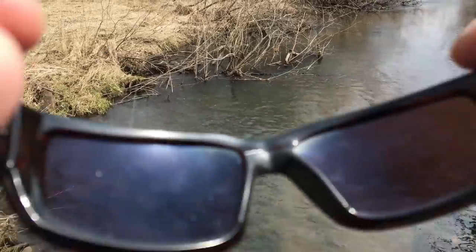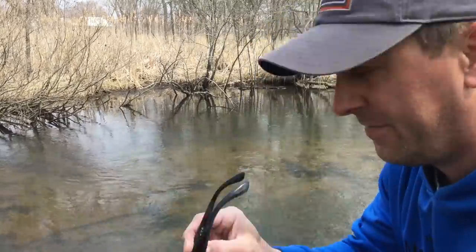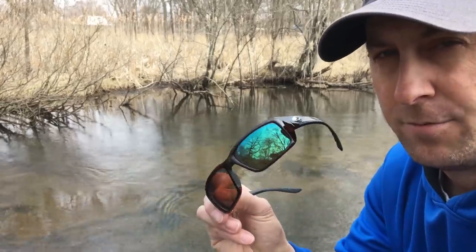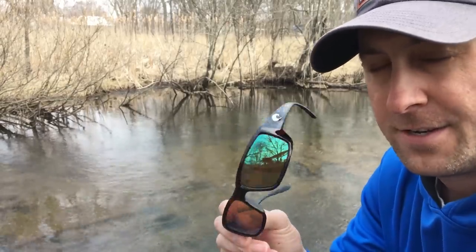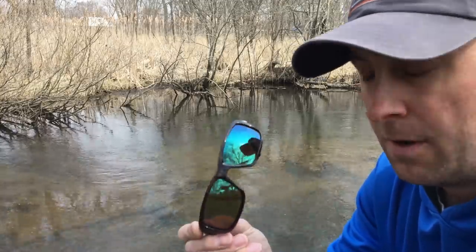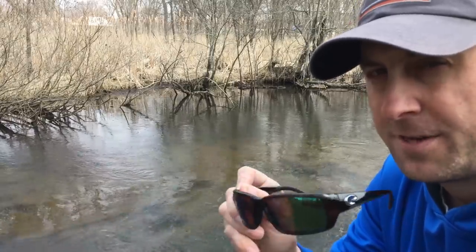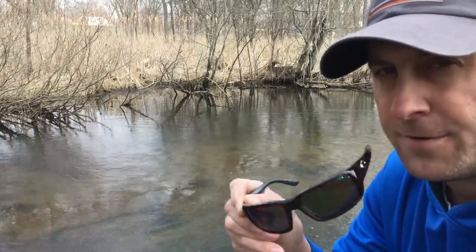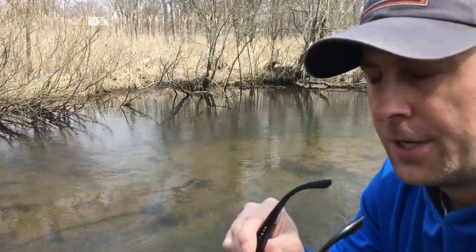Polarized glasses are a very important piece of gear. I'll show you what it looks like through polarized glasses — you can see all those rocks down there. Here's the polarized lens, and here's without — it's not nearly as easy to see. I've got a couple pairs of Costa del Mar Fan Tails — a green mirror and a blue mirror, both glass. The plastic ones scratched on the inside; these glass ones have been scratch-free. The green mirror has a slight amber tint that brightens things up, but I haven't had a strong preference over the blue mirror.